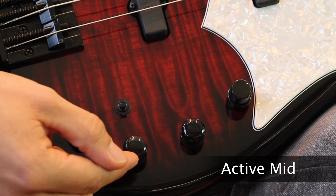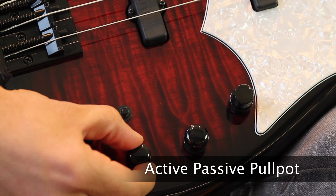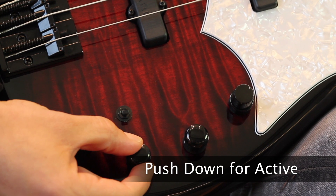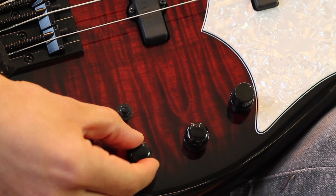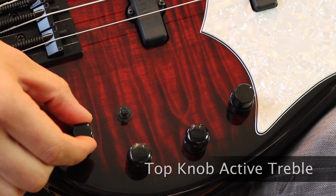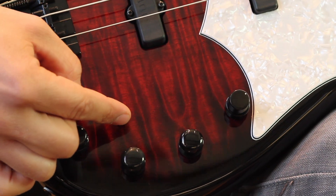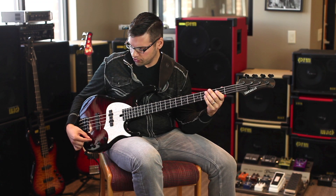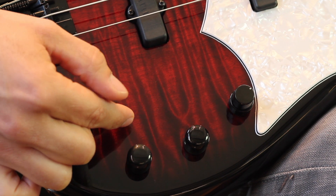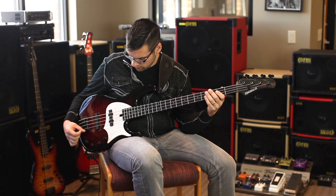Here is the active mid control, which is also a push-pull pot for active/passive switching. Pulling up is passive, down is active. Moving on, you've got a stack knob — on top you've got treble and on the bottom bass. The toggle switch is a mid-cut control, nice to have on board at your disposal. Flipping it up is mid cut, down is regular.